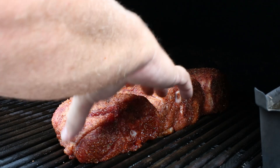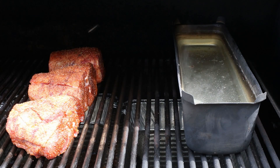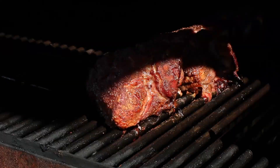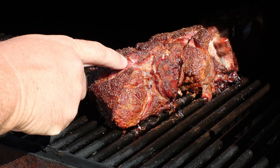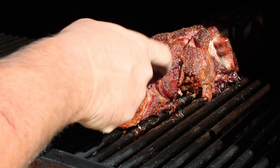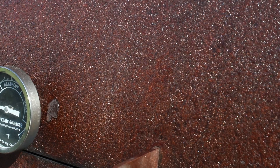We're going to put the fat end towards the firebox on this stick burner. Right there looks pretty dang good. I'm going to be running a water pan in this cook — that's going to help me keep the temp consistent at 275. I'm going to check it in about two hours to see if we need a spritz, but we don't. That water pan is doing its job, and these things are packed with fat, so it's basting itself.